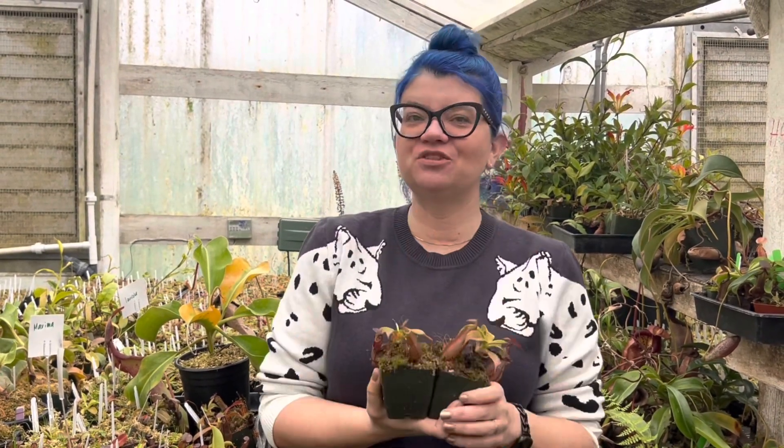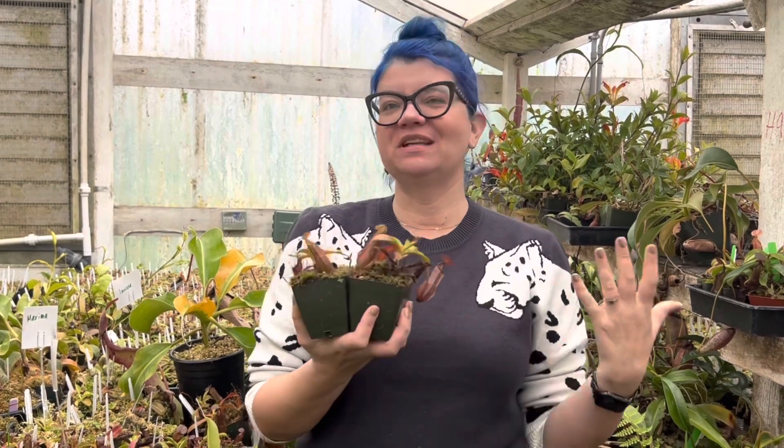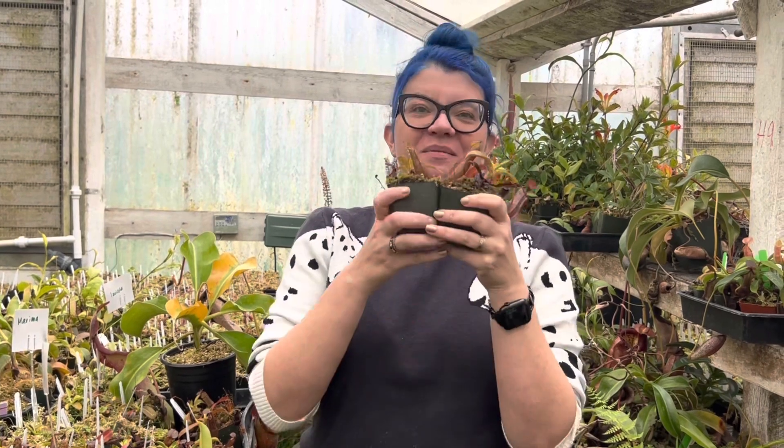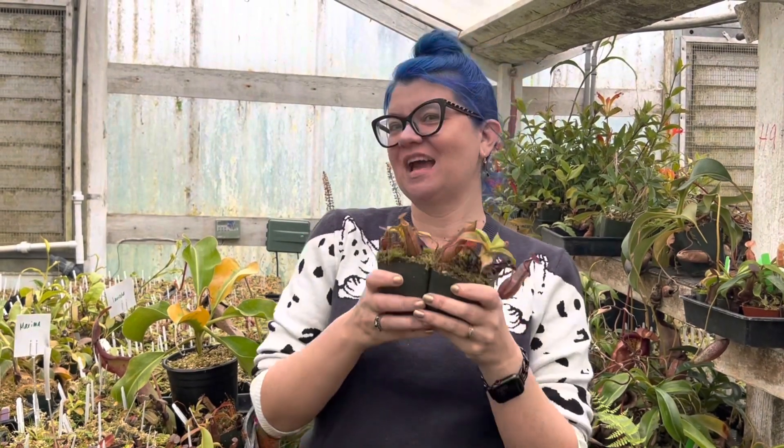If you grow this plant already, tell me how much you like it or what you like about it. I want to see pictures too, so tag us on Instagram — I always love seeing that. All right, happy growing!